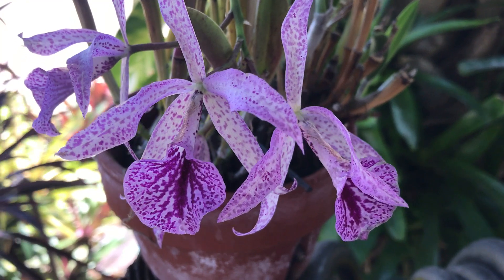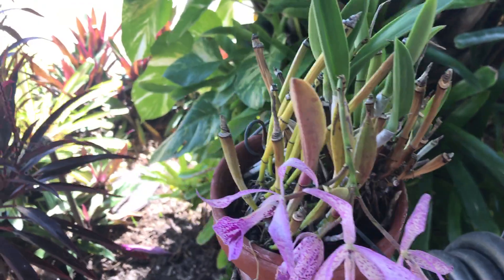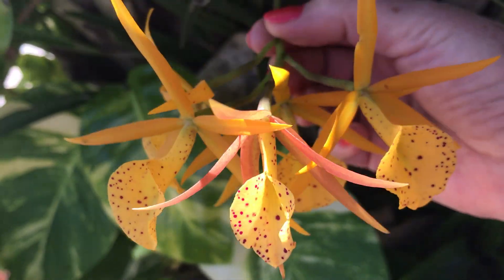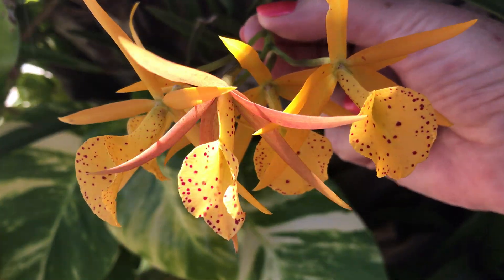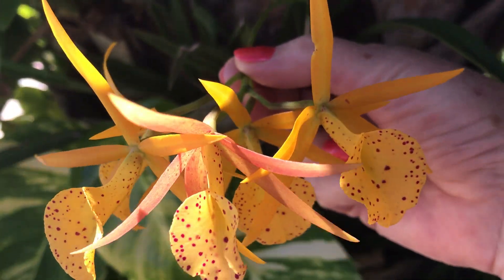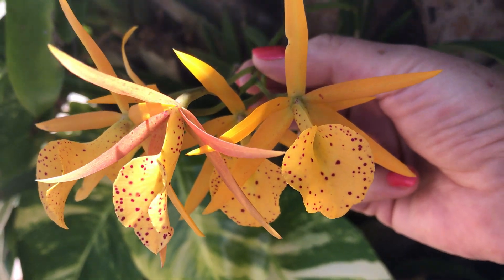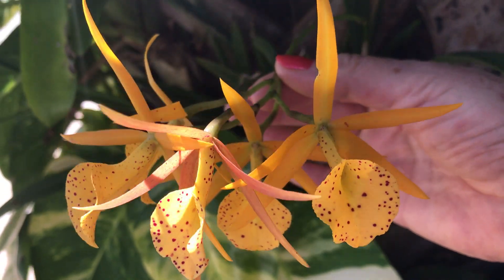Today I'd like to introduce you to the cousin of this mychi, and that is this Brassocattlea yellowbird. Its seed parent is a Brassavola nodosa and its pollen parent is a Cattlea richard muller. Now the Cattlea richard muller is a primary hybrid — its parents were the Brassavola nodosa and a Cattlea milleri, which is a deep fiery orangey color.